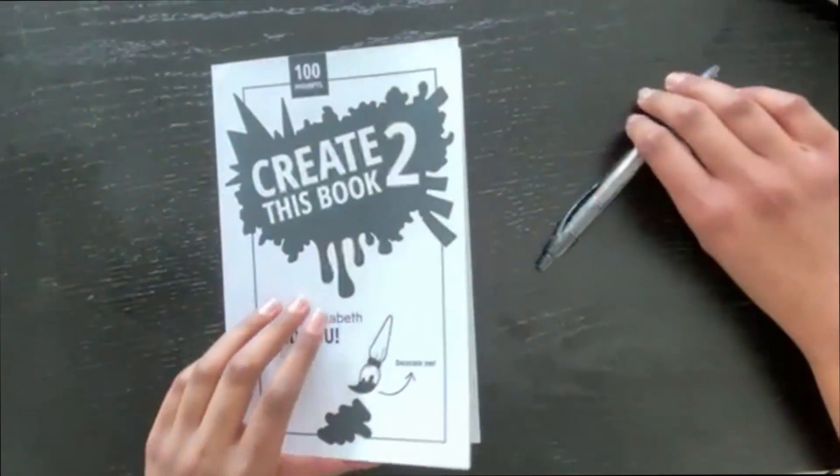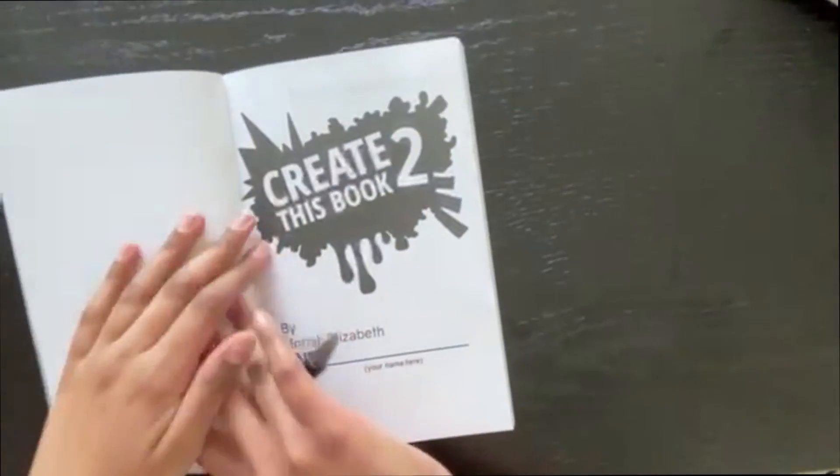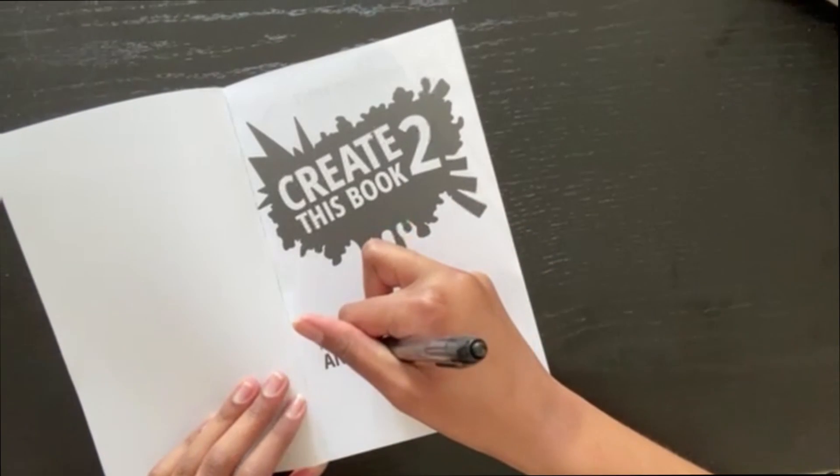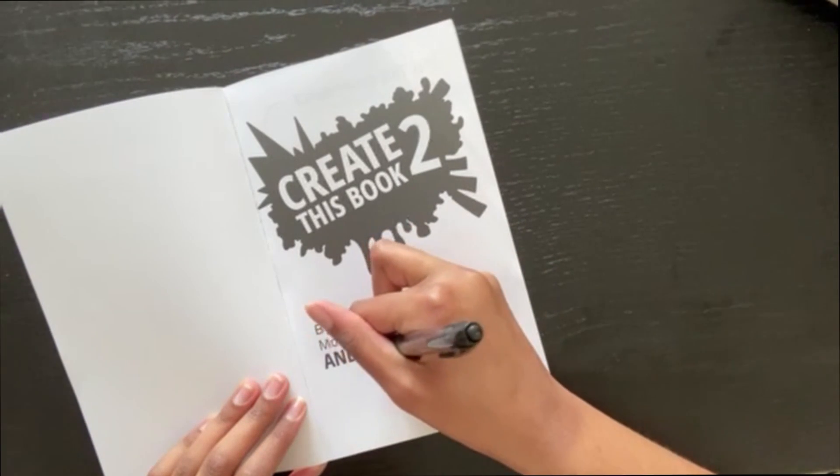Let's get started with the video! The first thing we're gonna do is write our name — 'by Mariah Elizabeth and Rivya' — just writing that in.